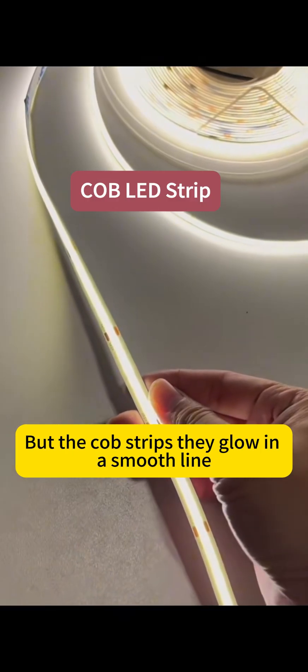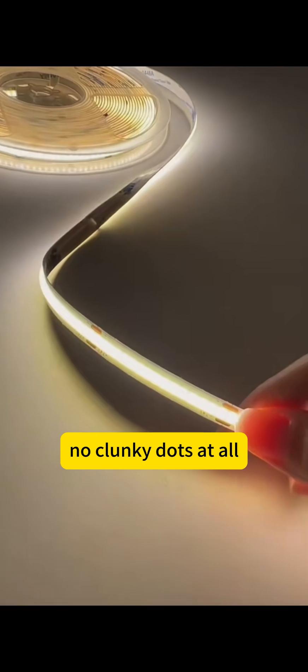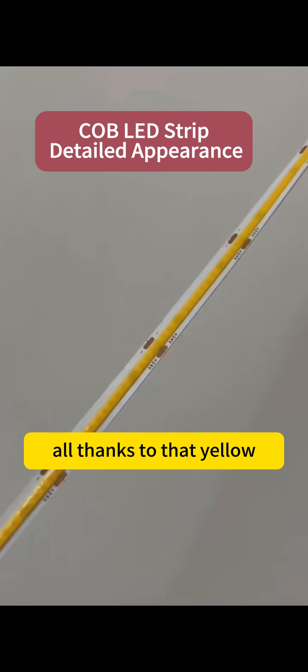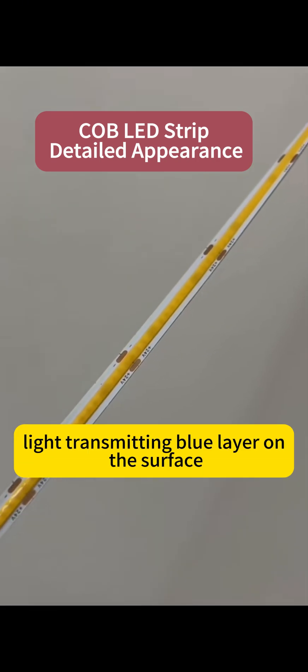But COB strips? They glow in a smooth line — no clunky dots at all. Zoom in and you'll spot tons of tiny LEDs inside, all thanks to that yellow light-transmitting blue layer on the surface.